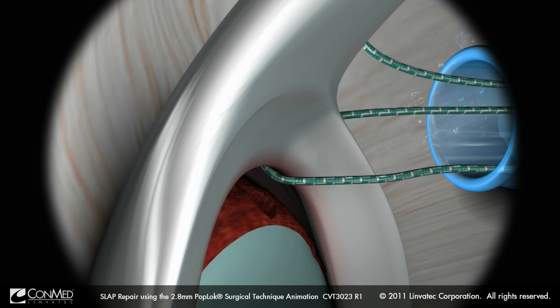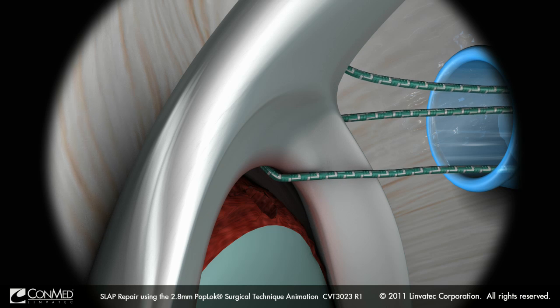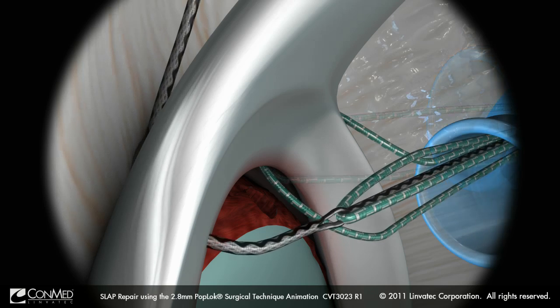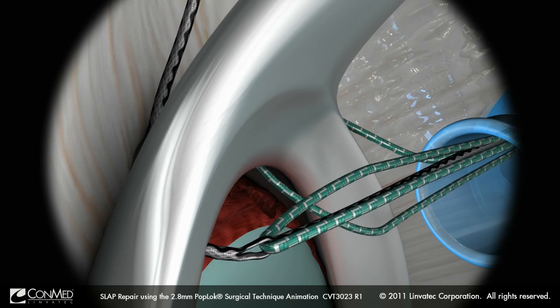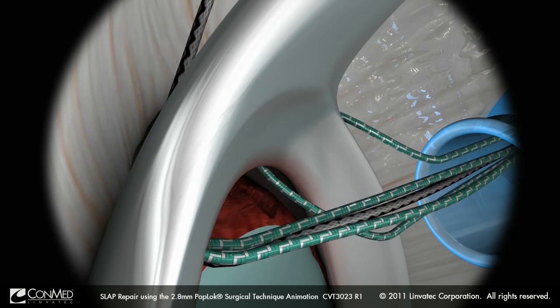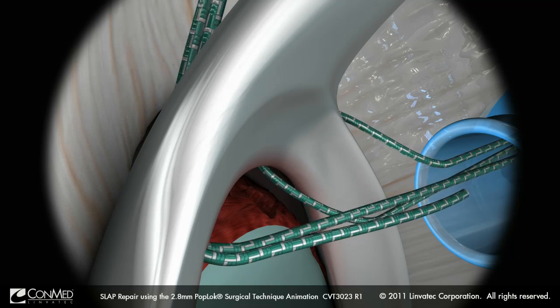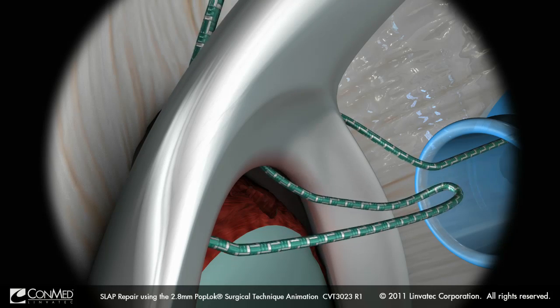Suture management is improved by then retrieving this suture end out the anterior portal. The remaining end of the Hi-Fi suture is then passed in a similar fashion, however this time posterior to the biceps tendon, creating a loop anterior to the biceps anchor.